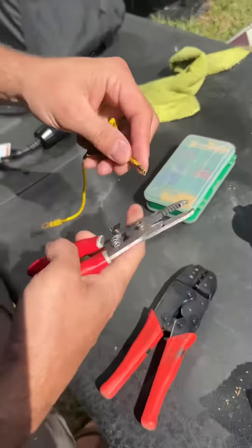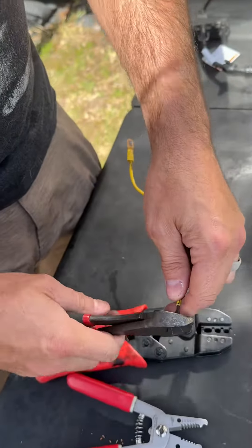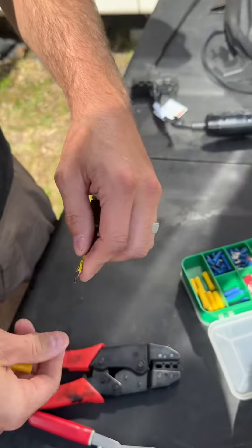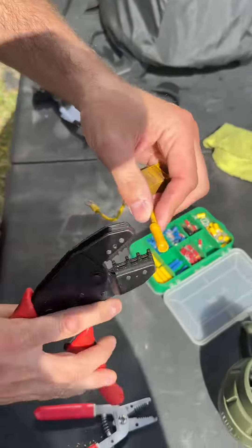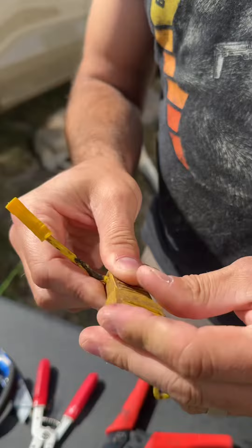After all that, we figured out it was just a fuse. Now we've got to put it all back together — we're going to strip it down, clean up the connections, add some terminals and some heat shrink, and we'll get it all back together and should be good to go.